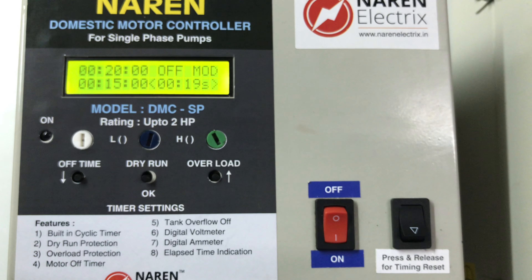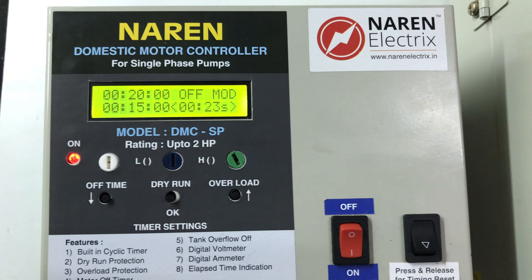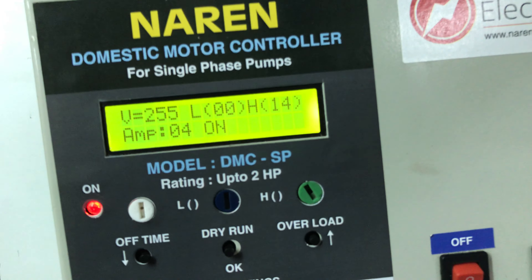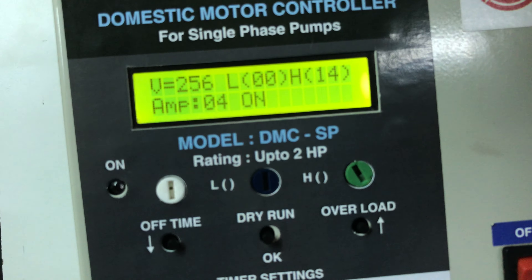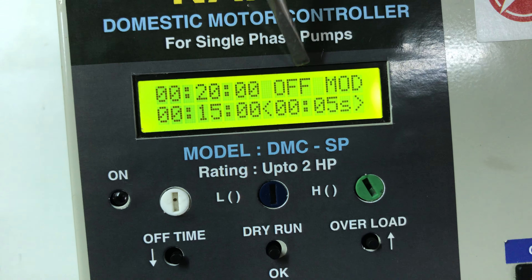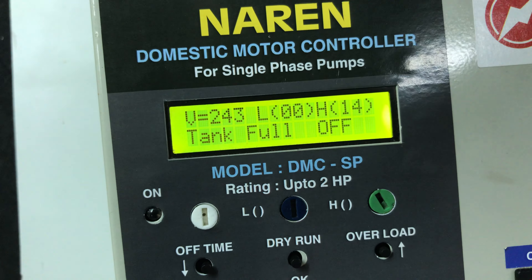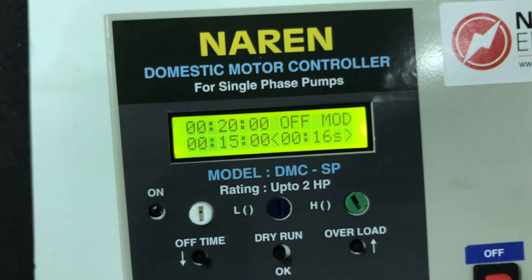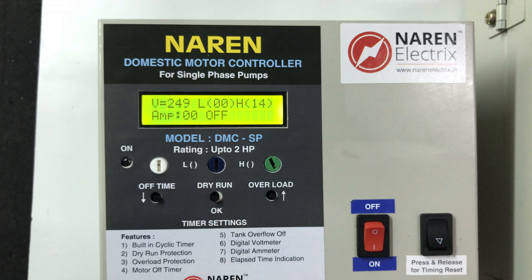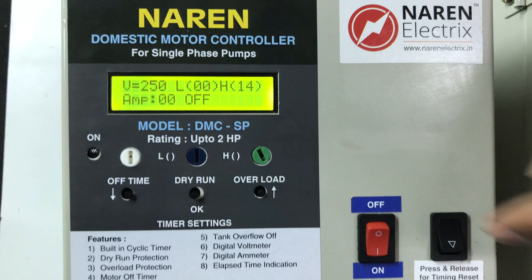The motor has to reach the current — you can stop through the overload, you can stop in 10 seconds. Then the tank starts off — the motor is on. The tank starts off, the motor starts off. After the motor starts off, the timing is on. After it's off mode, it's off mode and tank full off. The regular operation is off. If you have a tank full, you can try the motor on. If you have a motor manually on, you can press it.